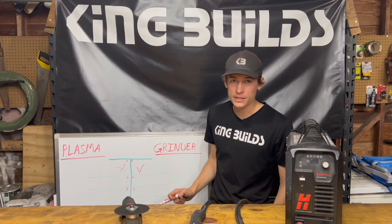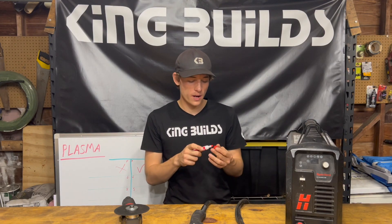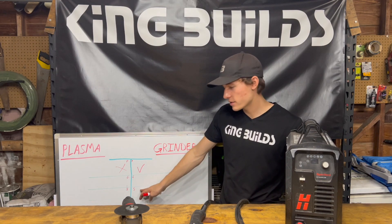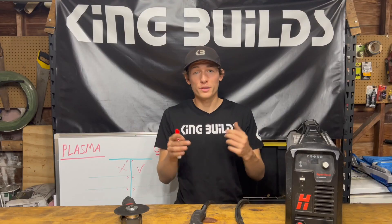Next we have capability. I'm going to demonstrate the capabilities of a plasma cutter versus a grinder to help you decide which one would be better. Next we have S for speed — how fast is a plasma cutter compared to a grinder? We're going to find that out too.